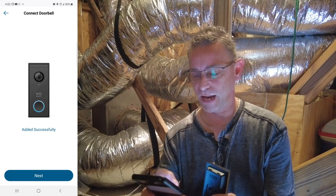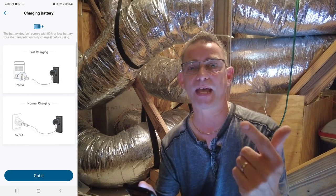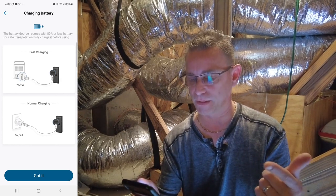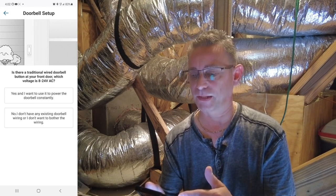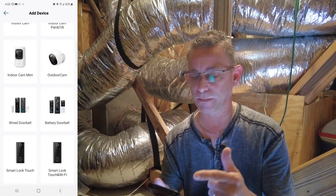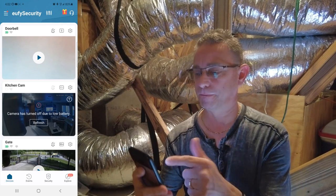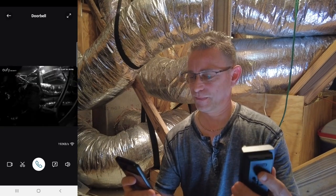Sounds like we had success. Now select Next on our app, and we've got Battery Doorbell. It comes with 80% or less battery for safe transportation — fully charge it before use. I did that over the last couple of days, it's been charging in my office. It tells you a little bit about the wiring and setup, which we already discussed. I think we're all done here — going to select out of this and see. There's my video doorbell right here now. I'll select Play, and yes, it's working!